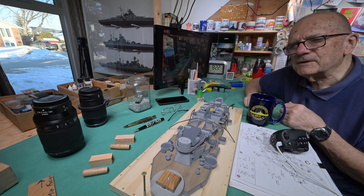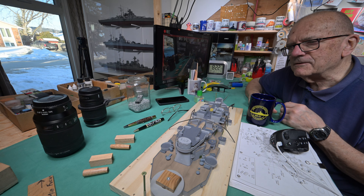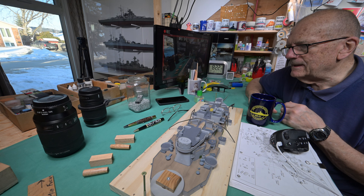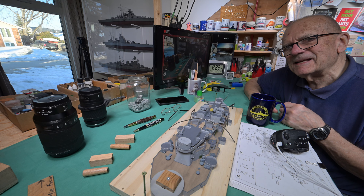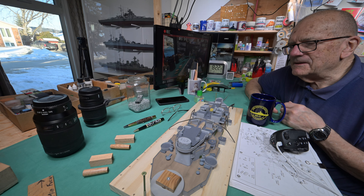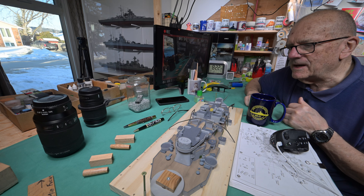I'll show you how I got my air intake rigged up above the lathe — I actually tried it out. Let's not waste a lot of time talking about the lathe when we're up here. Let's talk about it when we're in the back.